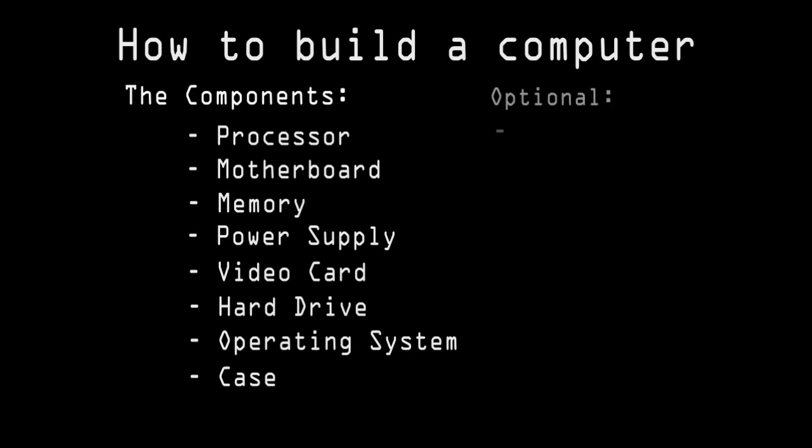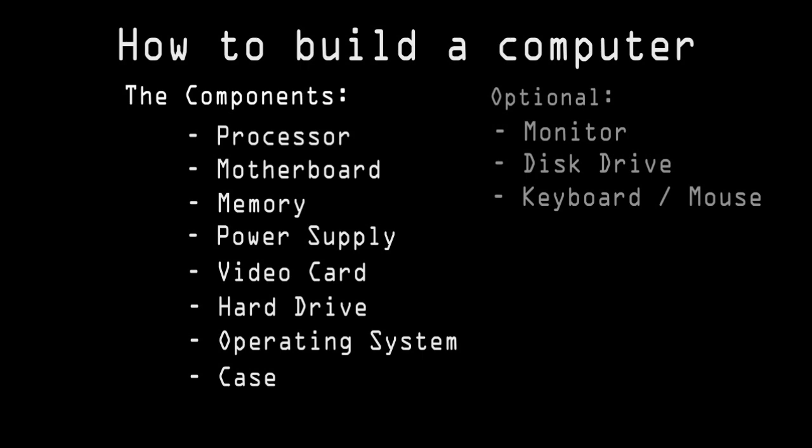Optionally we can add a monitor, a disk drive also called an optical drive, a keyboard, and a mouse.